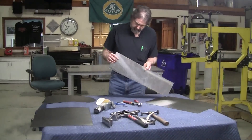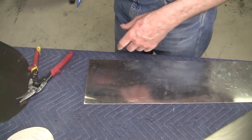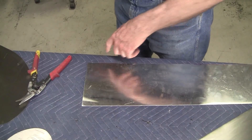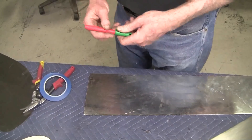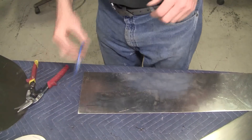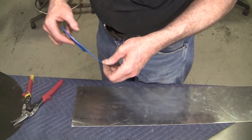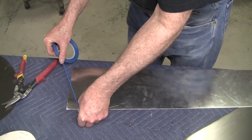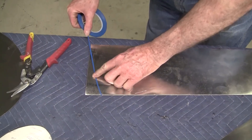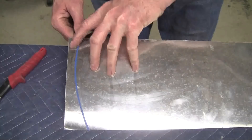That's a piece of .040 aluminum, probably 3003. I want to put a radius right here - the radius can be dictated by the buck or by a plan. It's very difficult to take a pen and just run a nice radius and get it perfect the first time. So what I like to do is use this vinyl one-eighth inch fine-line striping tape. You can use this to lay out beautiful lines - that's a nice clean line right there.